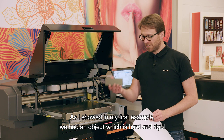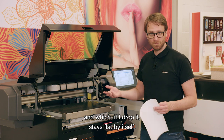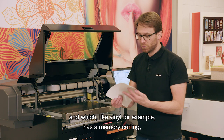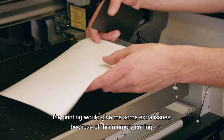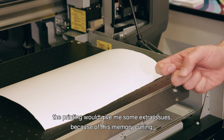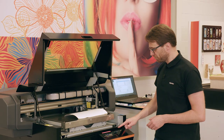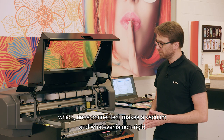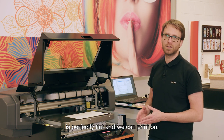As shown in the first example, a hard and rigid object stays flat if dropped. But if you want to print on something flexible that has memory curling, printing gives extra issues because of that curling. To tackle that problem, we optionally offer the vacuum table, which once connected makes a vacuum so that even non-rigid materials lie perfectly flat for printing.